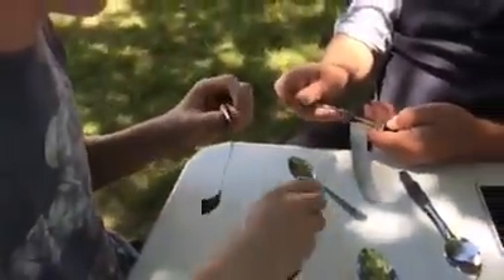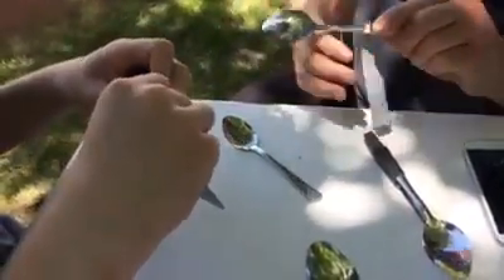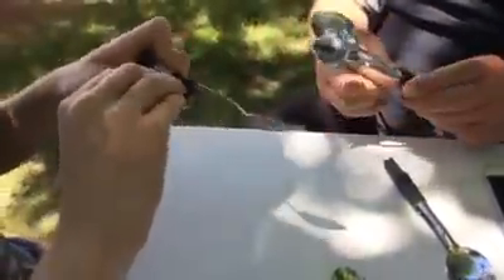On the other side you put one of the spoons — you want the bottom of the spoon about where the spring is — and when you have it there just bring the tape across to hold it down, flip it over, and put the other spoon in the same location and tape that down.